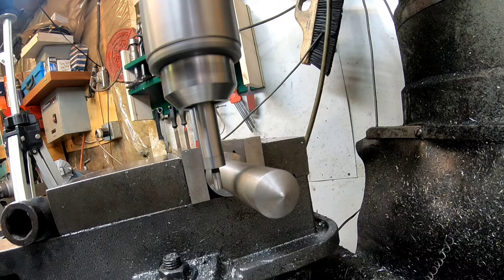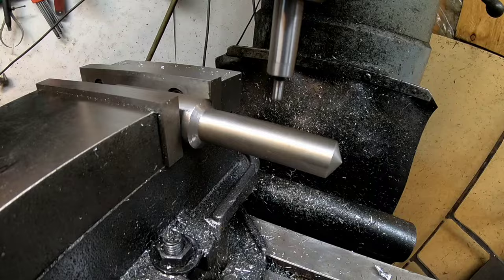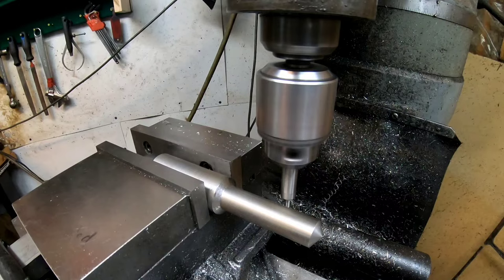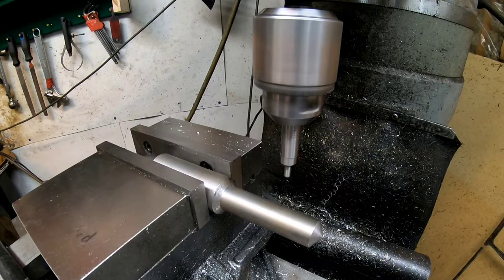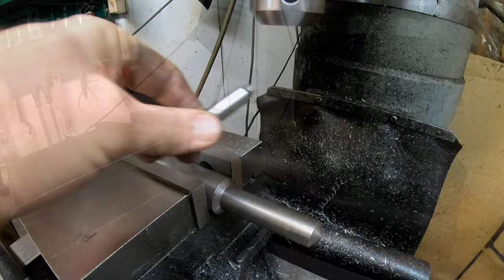Now let's do some edge finding on round stock. The edge finder works the same on round objects, but you have to make sure you have that 200 thou surface rubbing on it and not the 500 thou surface. One way is to find the edge, find the diameter, move it over 100 thou, zero it, then move to center. Or the easiest way: find edge on one side, zero it, totally forget about the 100 thou, move over to the other side, find that edge, then divide that number by two and wheel it over. I've actually made that math mistake before and botched parts — I usually ask Alexa to double-check my division.